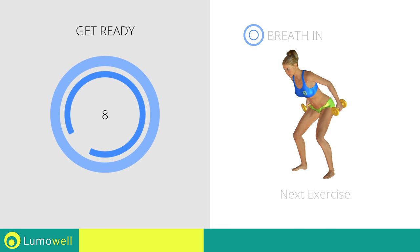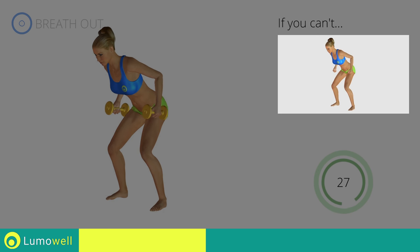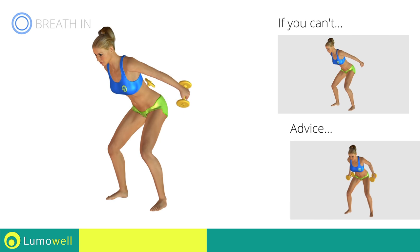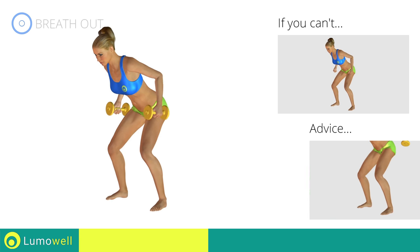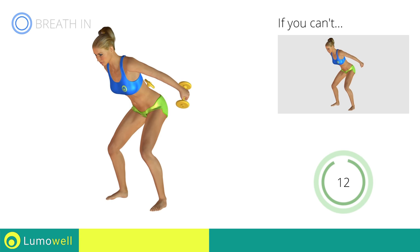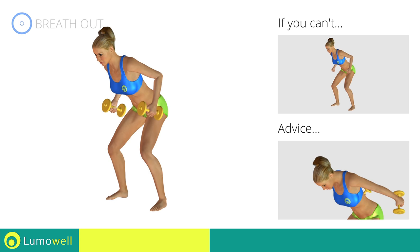Next exercise: triceps kickbacks. If you can't do it, try using lighter weights or no weights at all. During the distension, keep your elbows still — only move your forearm. Don't stretch your legs; they should always be slightly bent. Don't bend your head — keep it constantly in line with your back.